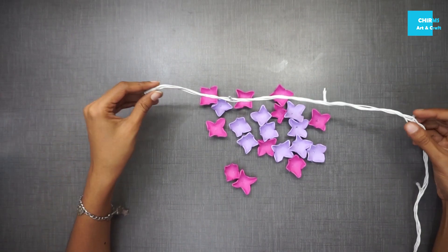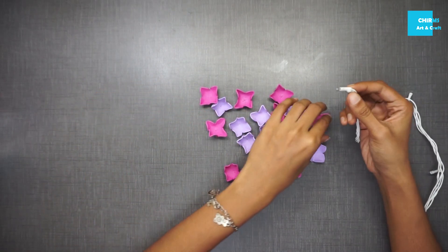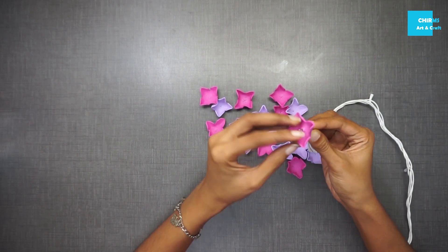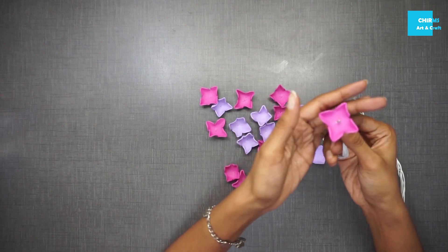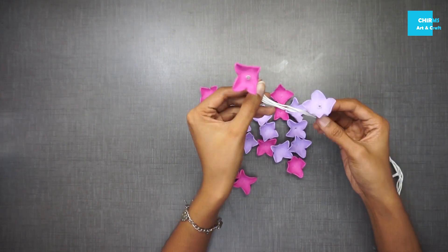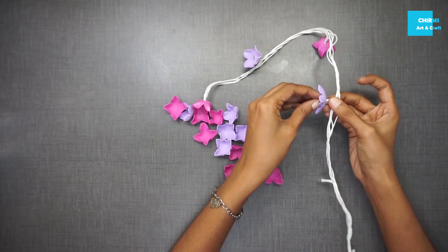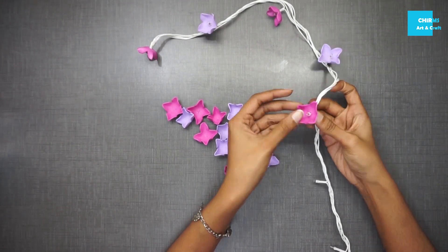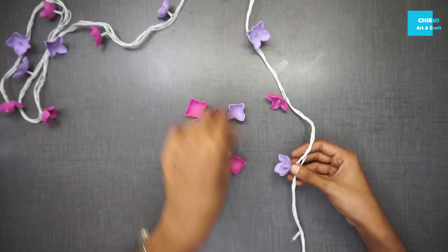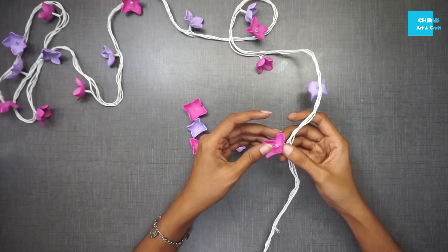The last step is to take a fairy light and insert all these flowers one by one onto the lights. The light acts as a pollen to the flower — look how cute it turned out. Insert alternate colors. With this technique you can see that the flowers are removable. This is one technique of fixing the flowers onto the lights.